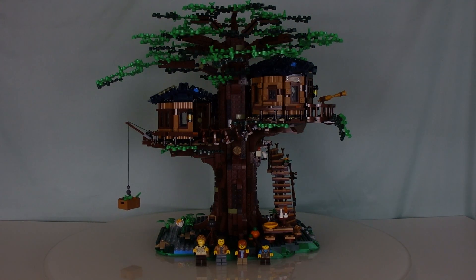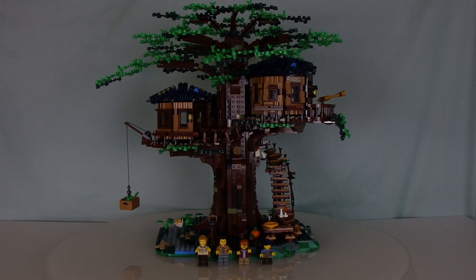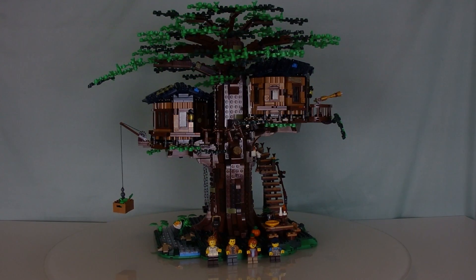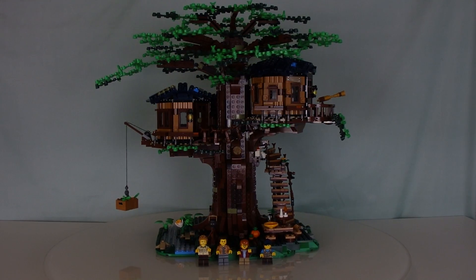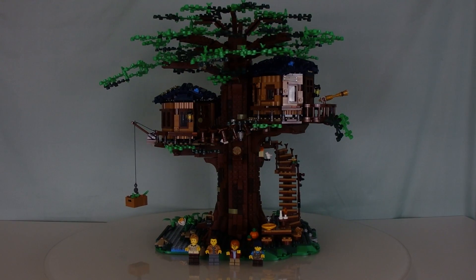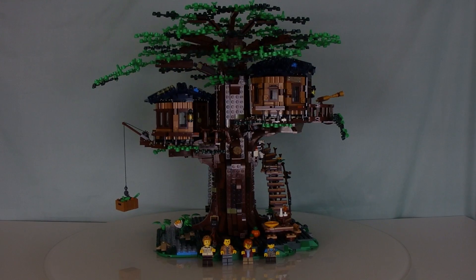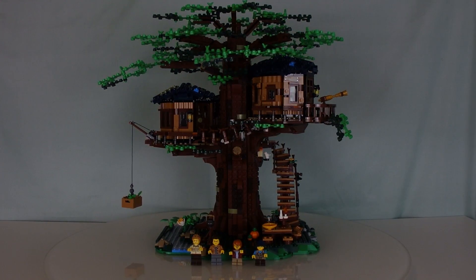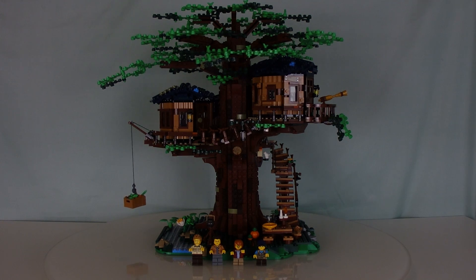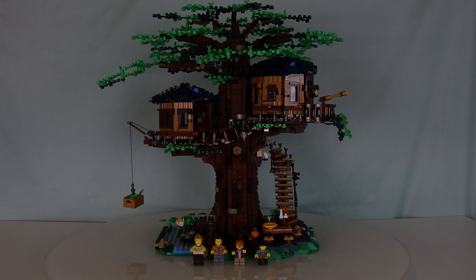If you don't know what LEGO Ideas is, it is basically a fan-service theme where fan designers can come up with a model. And if LEGO likes it and if there's enough support, LEGO will turn it into an actual set. This one is special because it promotes what I call an eco-friendly future — you'll find out more about that later.